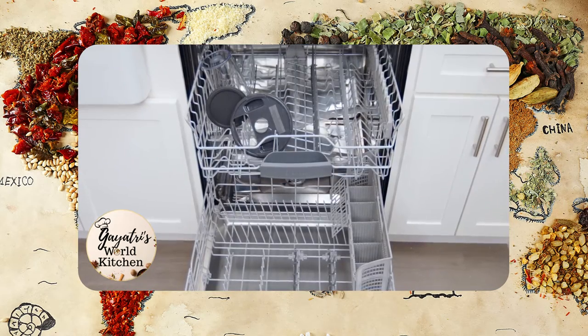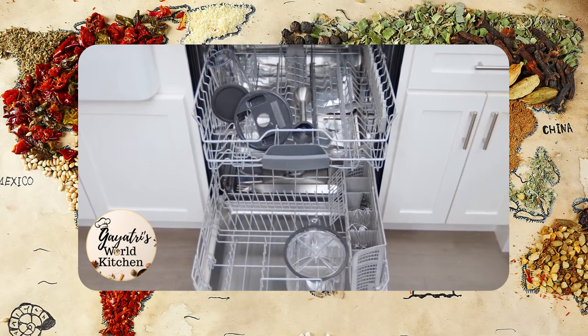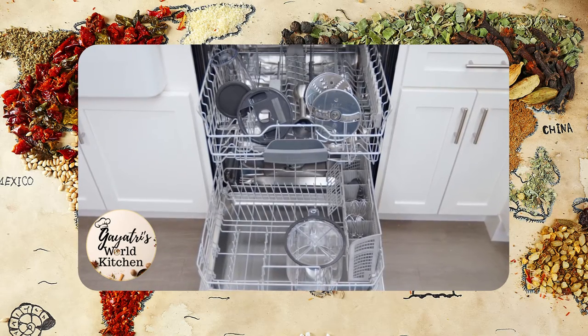The blending container with lid, immersion blender attachment, beaters, whisks, food processor bowl, center post, food processor blades, and food pusher are also dishwasher safe.